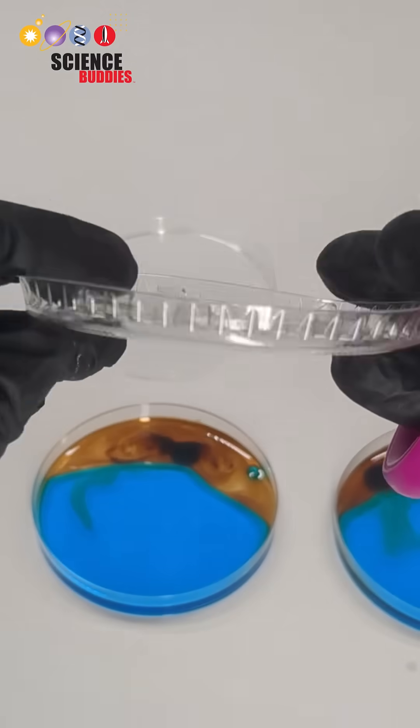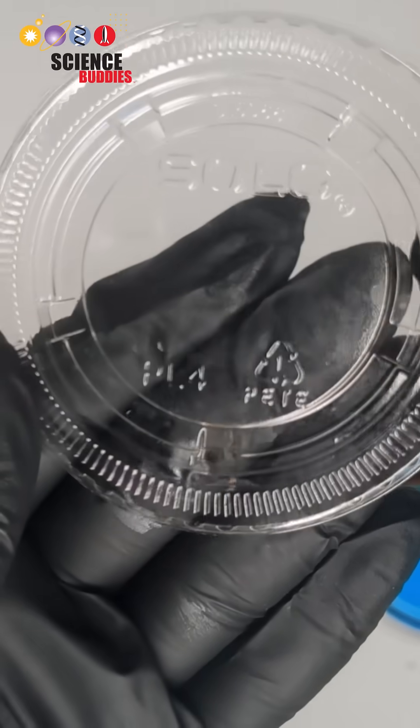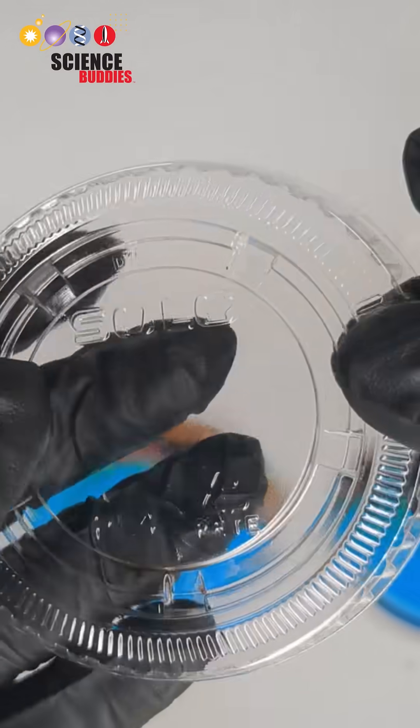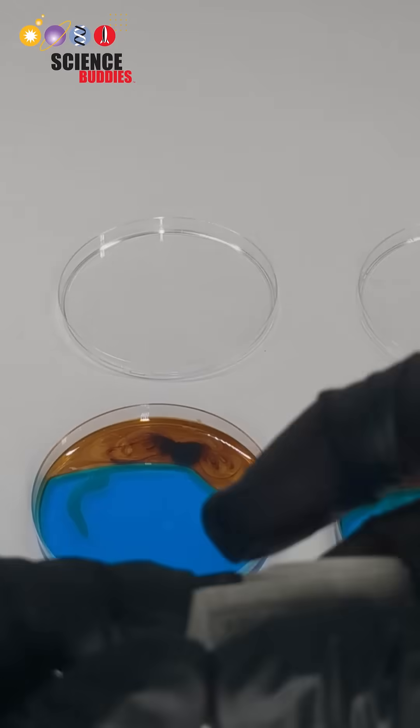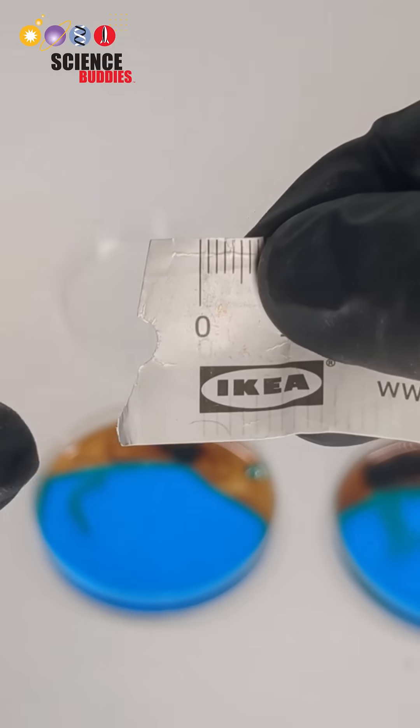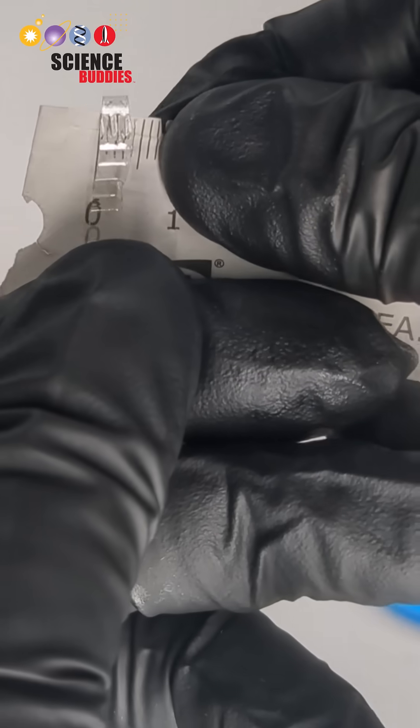To prepare the microplastic pieces, choose a piece of plastic that contains a single number within the recycling symbol. This will ensure it's not a mixed plastic. Cut the plastic into strips and measure the width of these strips to ensure they will be less than five millimeters in width to be considered microplastics.